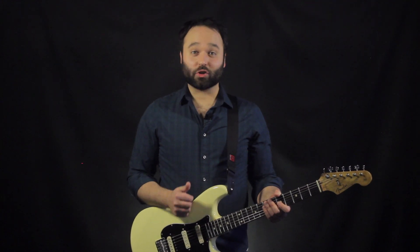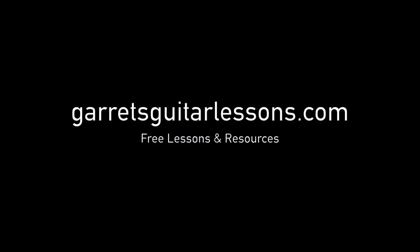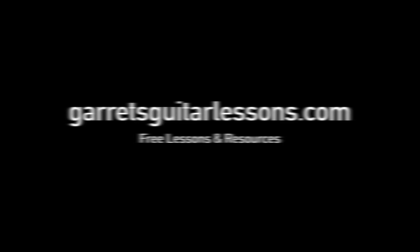Thanks so much for watching. If you have any questions or comments, be sure to leave them in the comments below. Like, subscribe, share, and also check out my website, gearsguitarlessons.com. We'll see you next time.